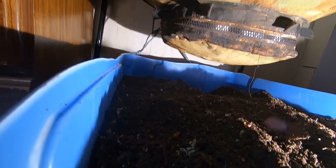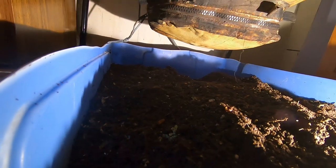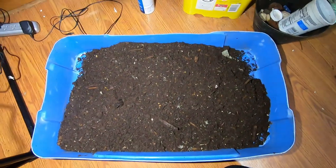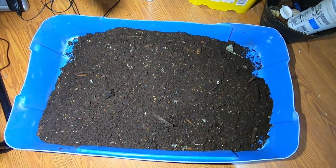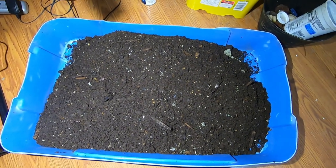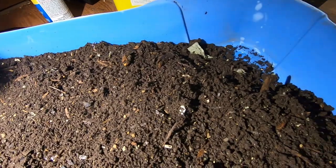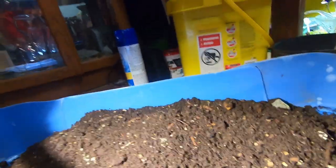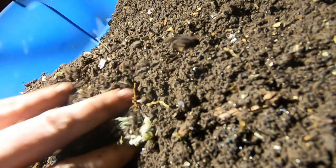Let's pull this out into some better light and see what we've got. That is a huge amount of castings — I'm willing to bet that's maybe 30 or 40 pounds worth. There are some worms and some things that are not done yet, but I always sift so that's not going to be a problem. The castings are very fluffy — it's probably only going to take about a day's worth of drying to get this to the point where I can put it through my sifter.